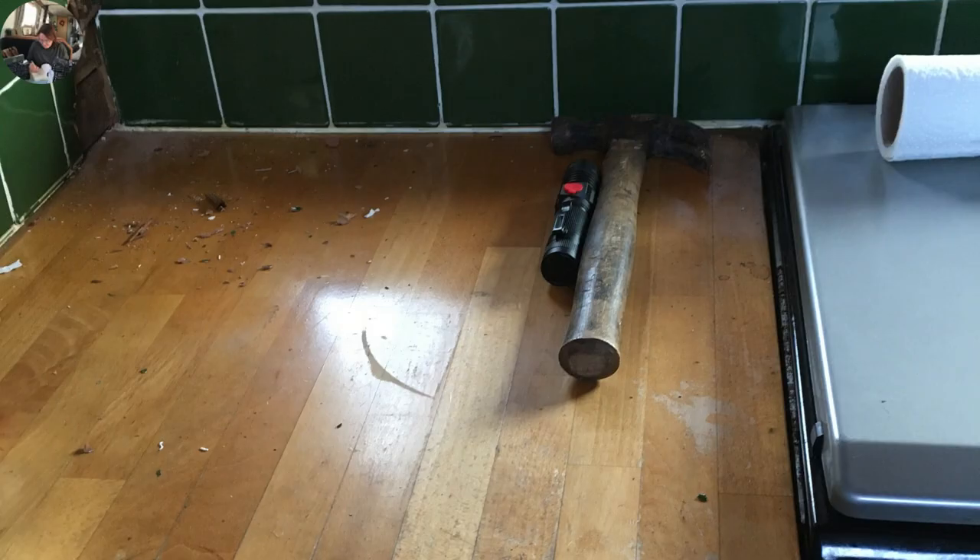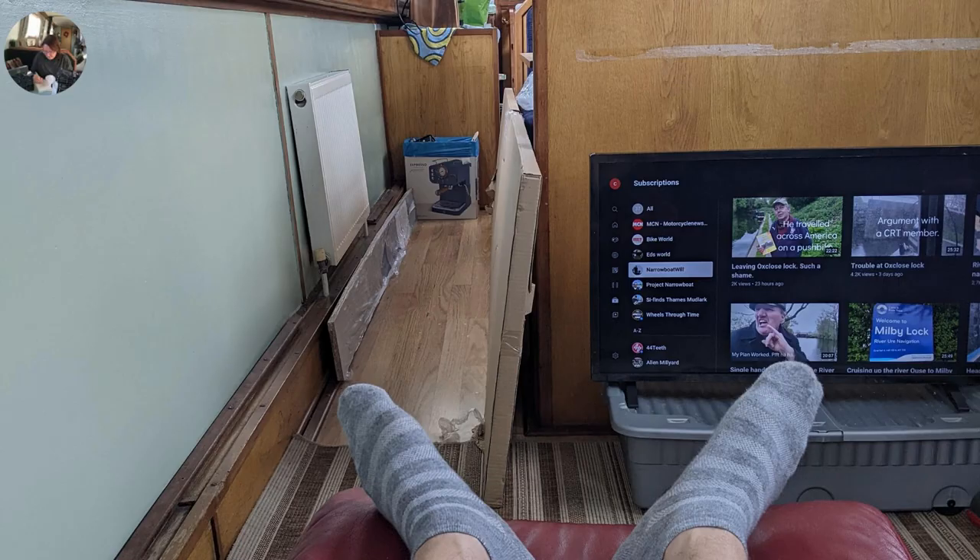This is just to show you the tools of the trade once again — very important: prosecco, paintbrush, but also a hammer. I apologise for the view of Chris's feet on this one. This is him clearly relaxing and taking a break he thinks he deserves from the DIY — watching what looks like Robbie coming and Marrowboat Will on there.